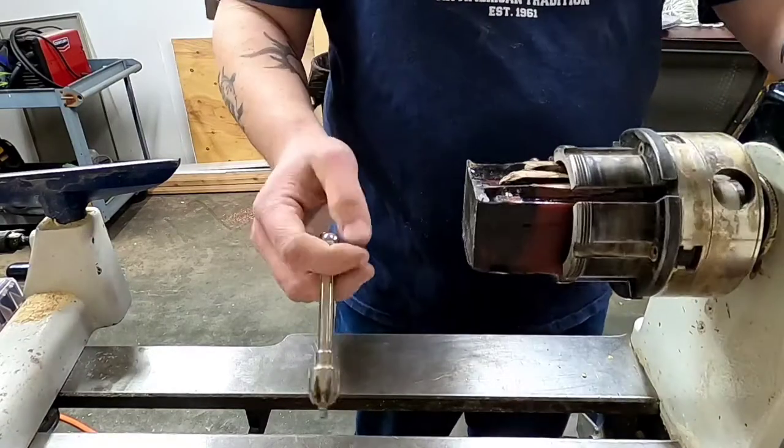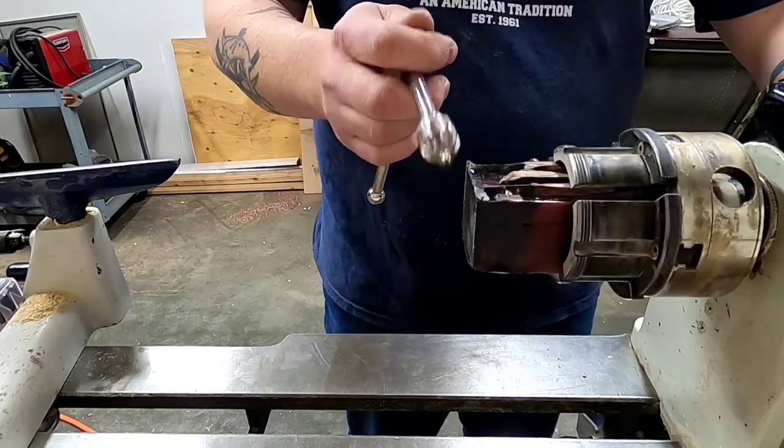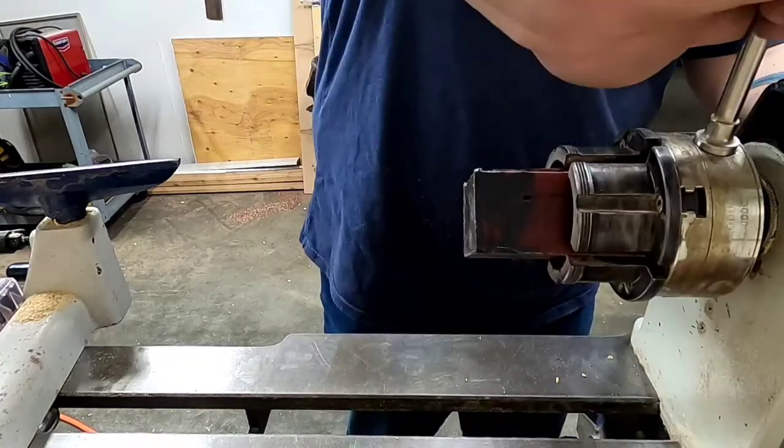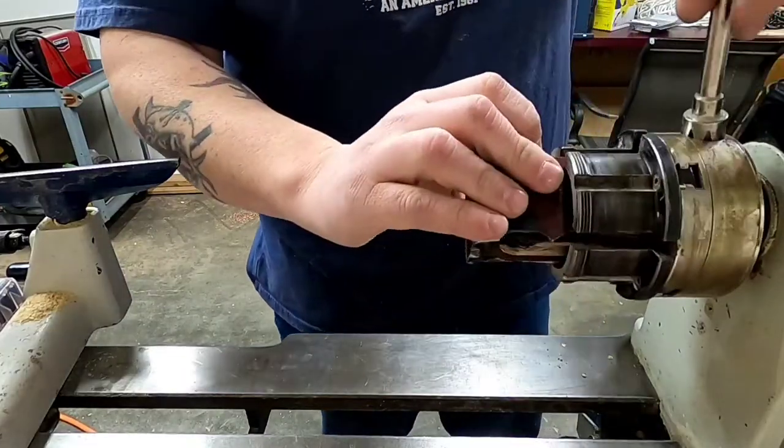I get it chucked up, and sometimes I'll tap on it to get it as level as possible before I drill it out. Then I drill it out to 5/8 of an inch and go from there.